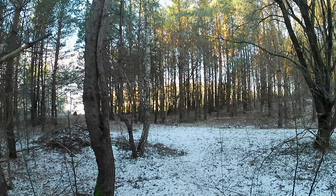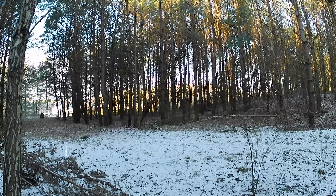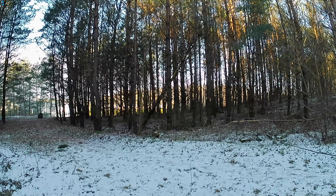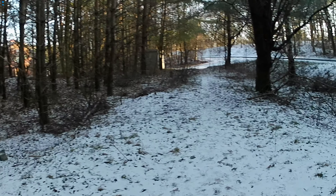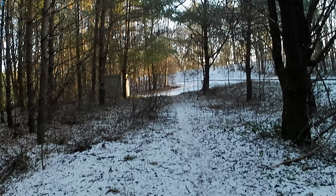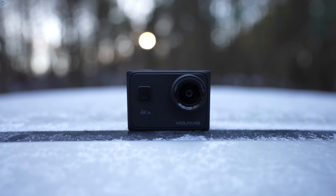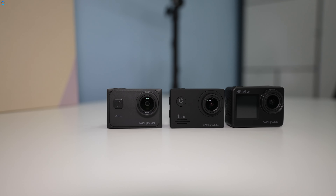If you put the GA300 on a gimbal, you can turn off the image stabilization for better quality video in 4K 60fps mode. While there is some visible noise in the footage and there could be more detail, the video is quite nice considering the budget category. Overall, these Wolfang cameras offer pretty good quality, especially considering the price.